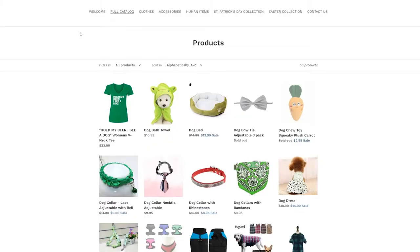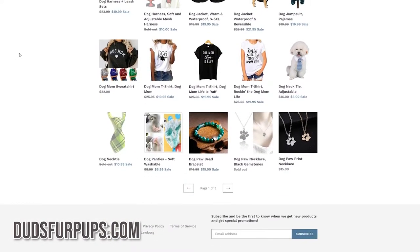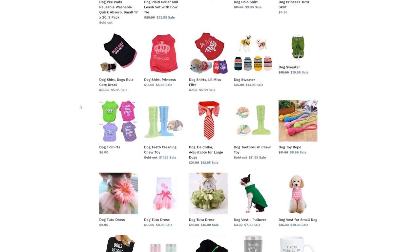Now let's talk about Duds for Pups. Duds for Pups is a business that was founded and is located here in central Indiana. They sell their products online at dudsforpups.com and they sell everything from pet clothes to chew toys. The link to their website is below in the description, so make sure you go there and send them some all-star love.